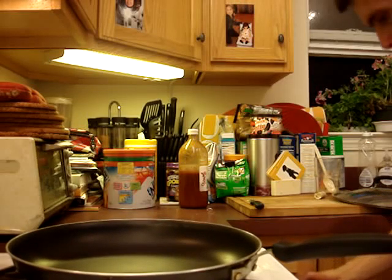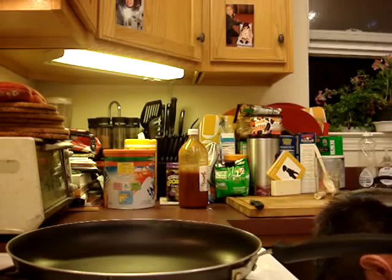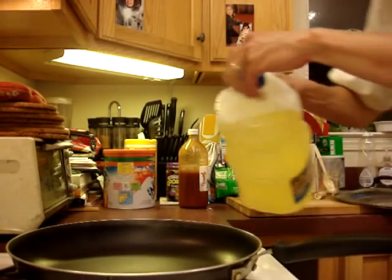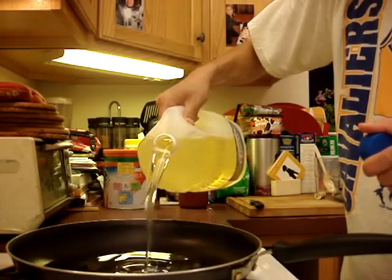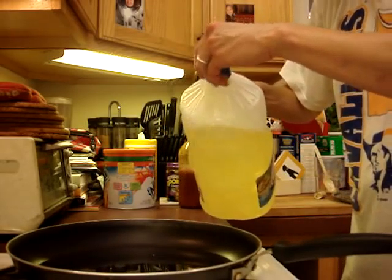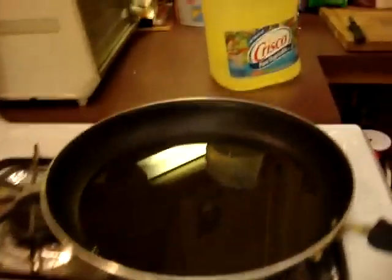First you take a pan, and then you just get any cooking oil at all. It doesn't really matter. Crisco vegetable oil is fine. And you just pour lots and lots of that oil into the pan like that. I'm going to elevate the camera so you can see the oil. You see the oil? Good.